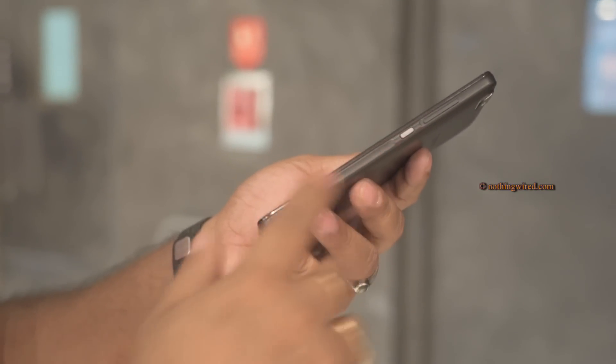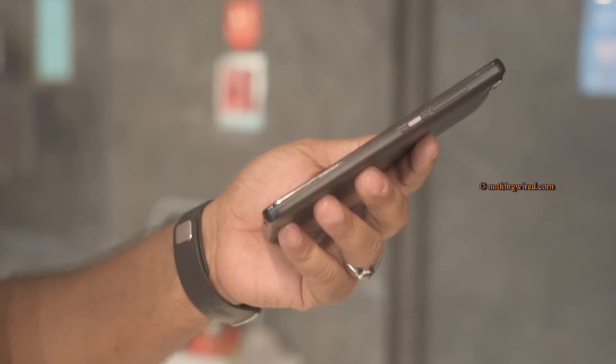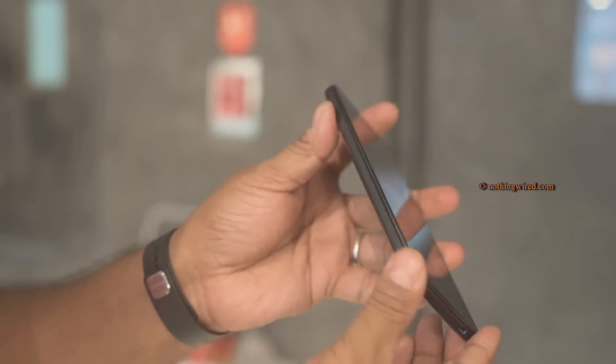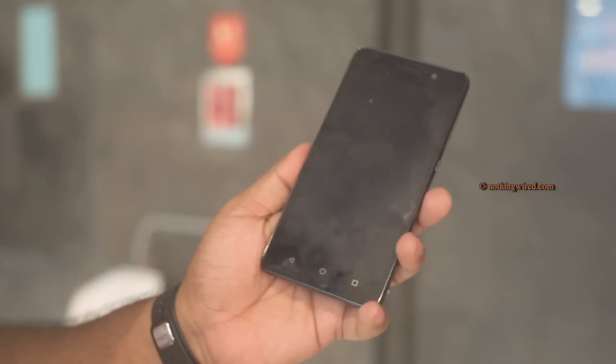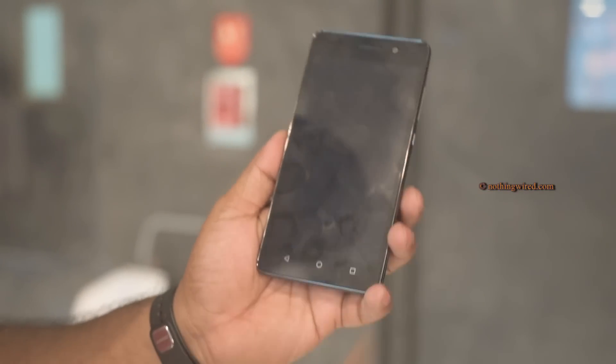The back looks quite colorful. There's a contoured depression on one side that helps you grip the phone better, though oddly it's only on one side — a perfect symmetry would have been nice. Now let's check out the user interface.